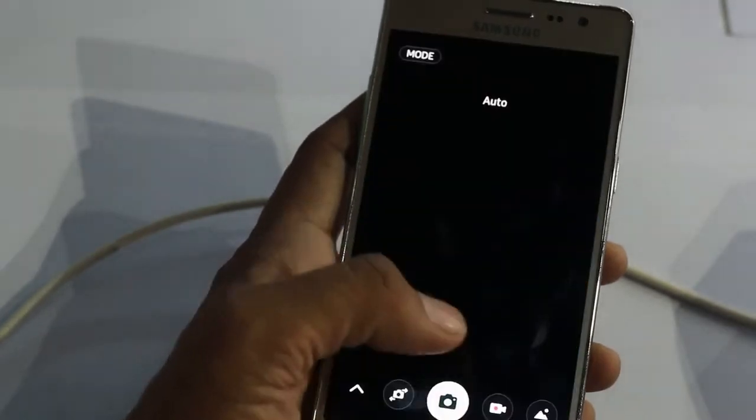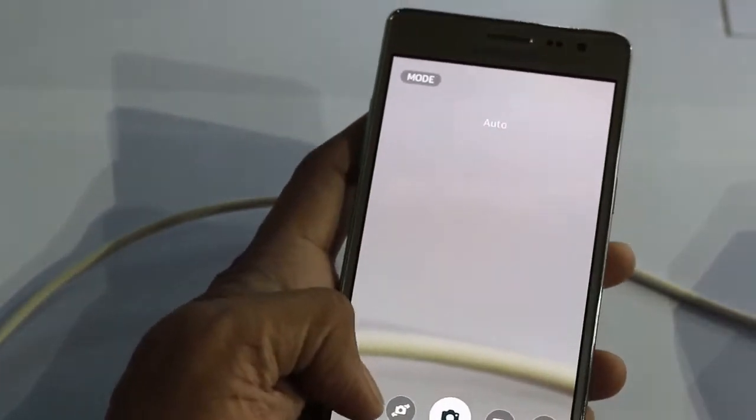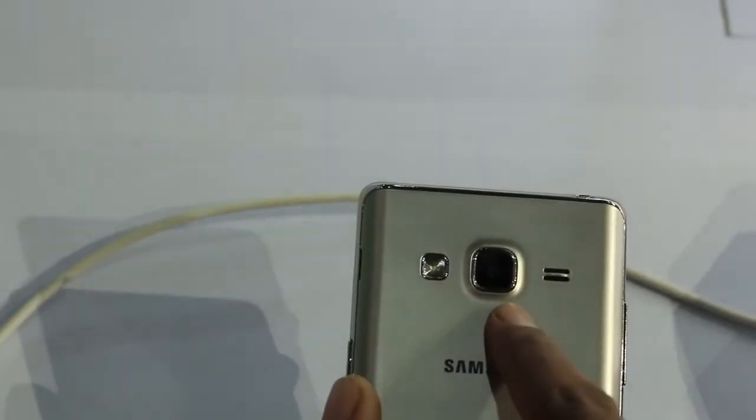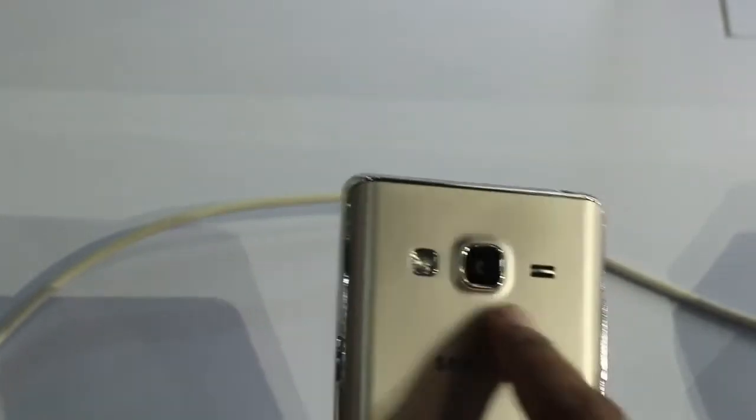By tapping on the camera button which is located at the bottom, you will get access to the camera. The rear camera is an 8MP camera with an LED flash.